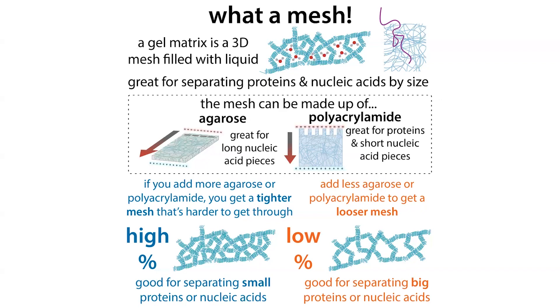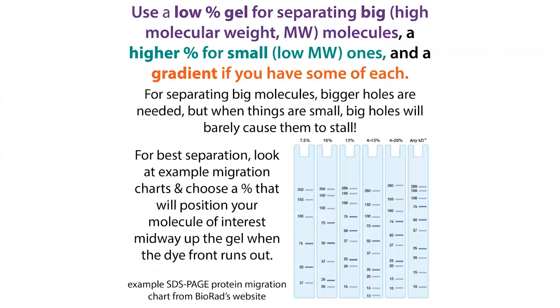To separate small things, you need a higher percentage gel. With a higher percentage, the holes get smaller and it becomes more difficult for small molecules to travel through, so they slow down. But the bigger molecules will all be stuck to the same extent and won't separate well — they might not even make it far into the gel. If you have a specific molecule in mind and know its size, you can choose a gel percentage optimized for it by looking at a protein migration chart or a nucleic acid migration chart.